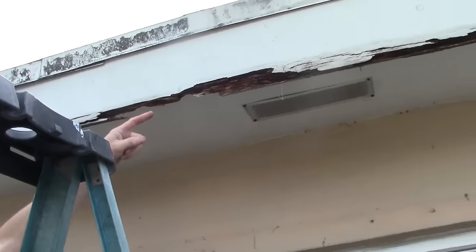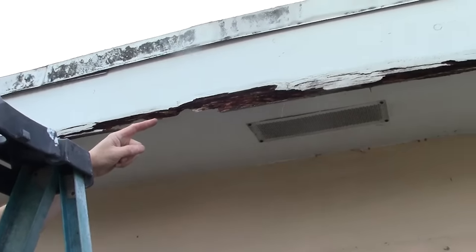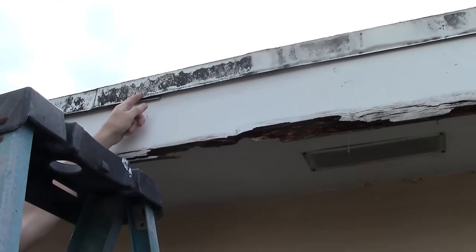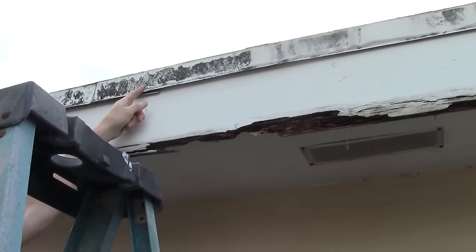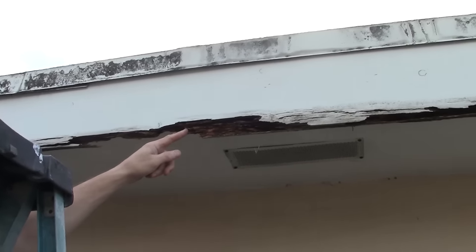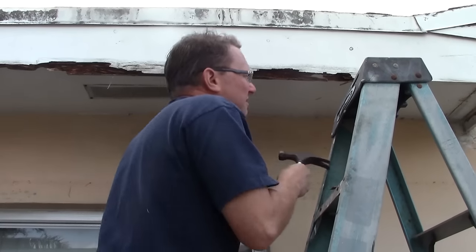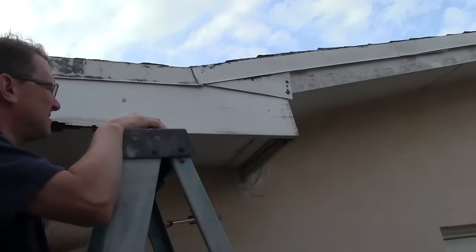Hey everybody, Jake here. What we're going to do today is we're going to fix a fascia board on the side of this house. Now this is a rotten fascia board — you can see the rot on this board. It's probably been sitting there since the original roof was put up, and this house is probably about 40 years old.